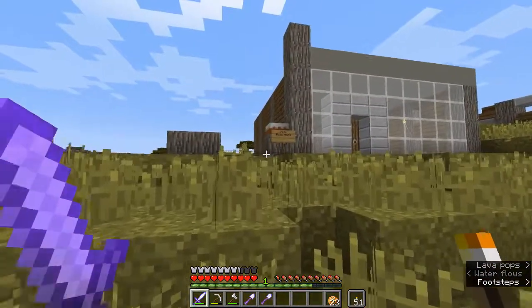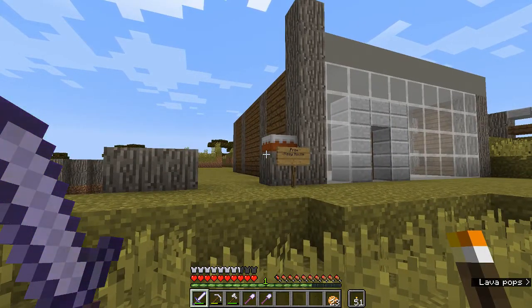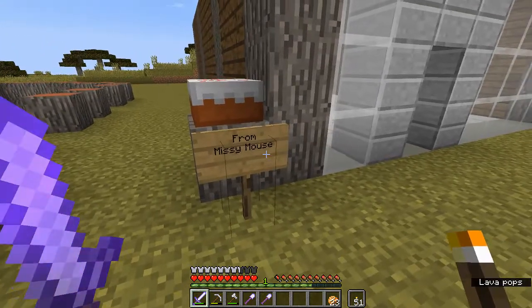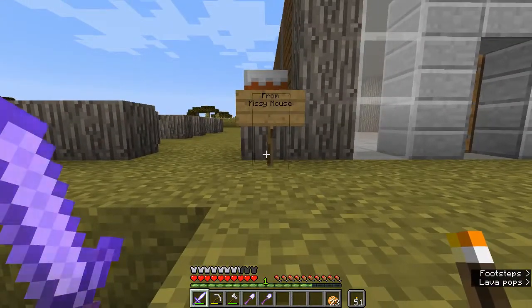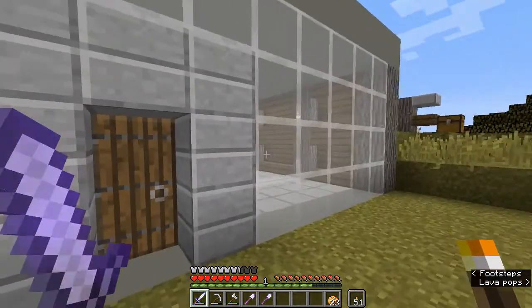I just came back from the zombie XP farm to get some experience for fixing my tools, when I came across another cake from Mouse. I feel like she's probably been doing some villager breeding. I think my voice just cracked. Anyway — quick progress update.